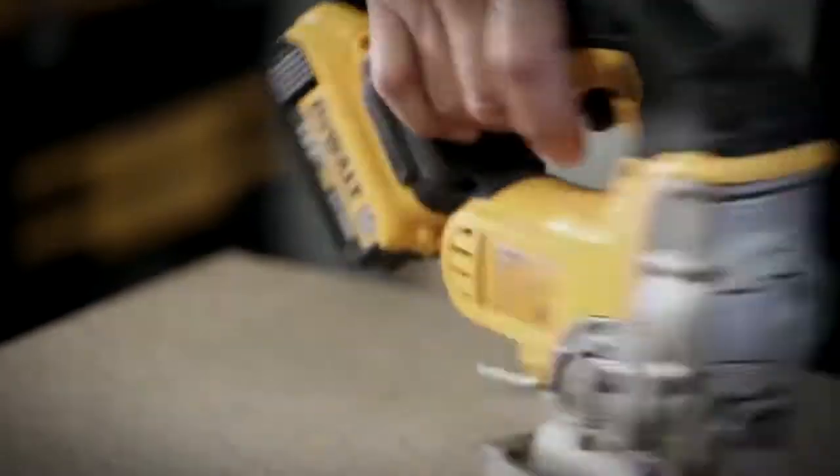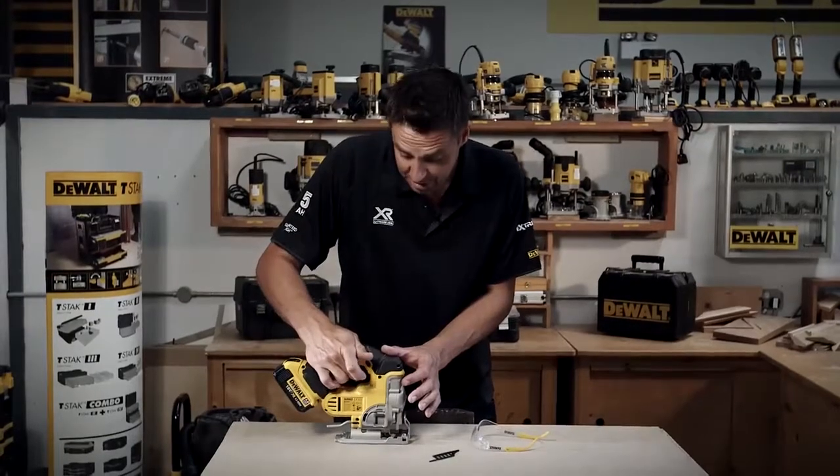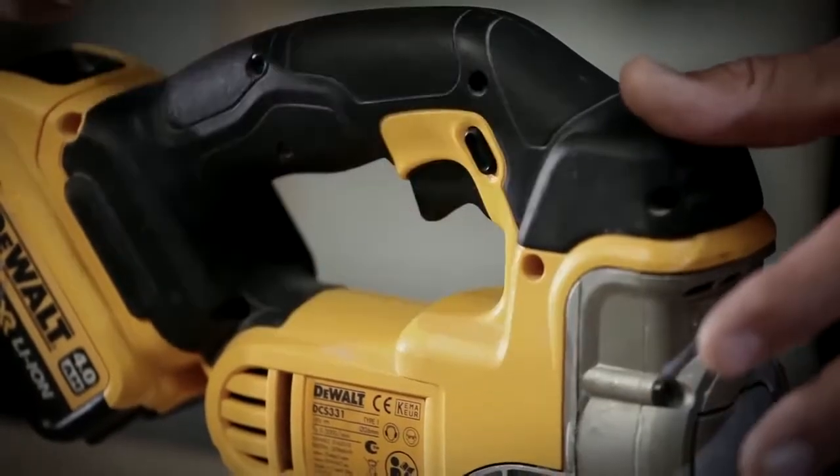It just slides into position like so. You've got the lock position there for when you're storing it away, just so you can make sure the tool is locked off. Click that across and it's trigger-ready to start using the tool.